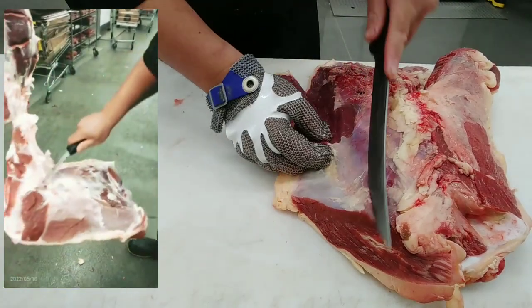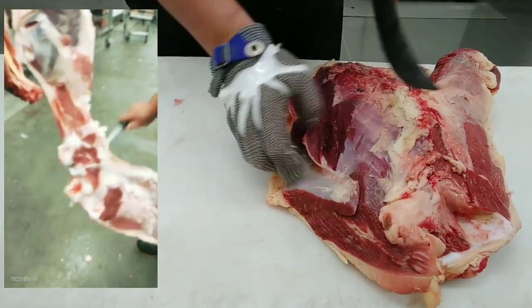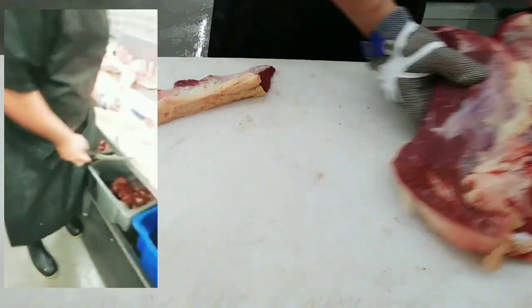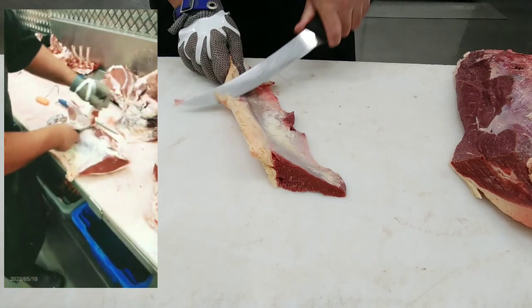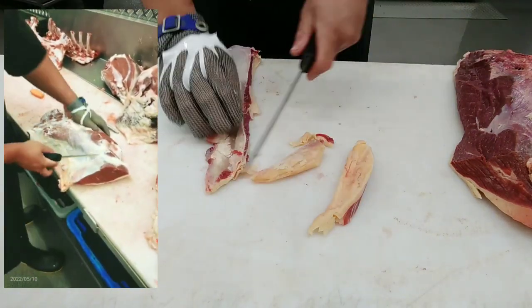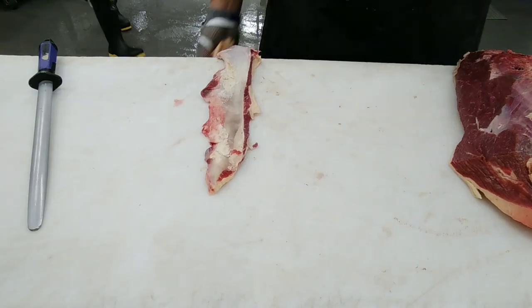So this is the muscle, this is the piece of meat that I'm going to demonstrate to you. This is where the silver side is located in the hindquarter beef. First of all, I have removed the silver skin from the silver side.